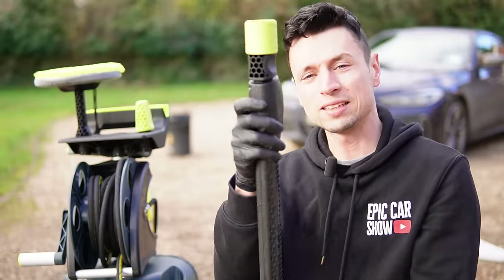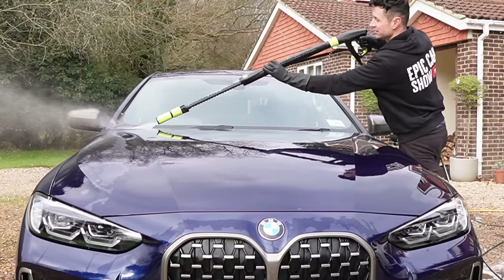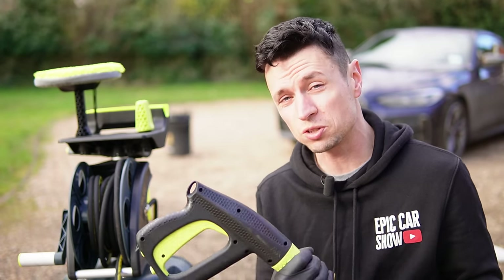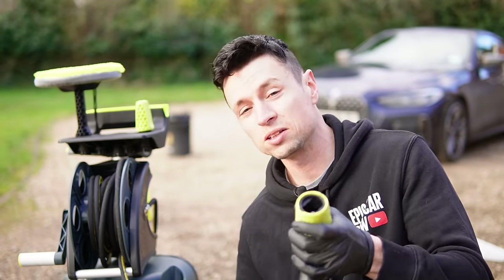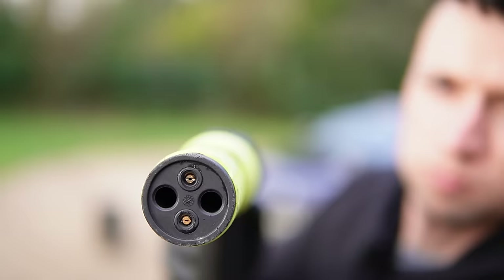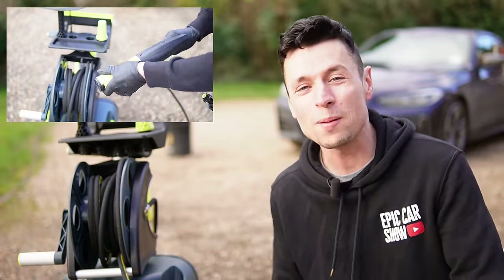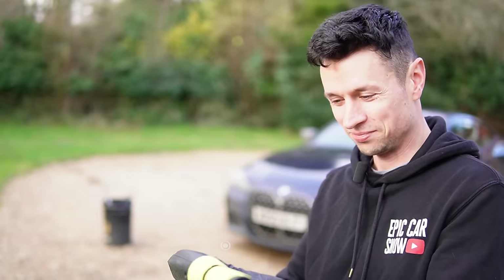It fully extends. Now I know what you're thinking — is that going to be too heavy for everyday use? It's a good question, but they've come up with a solution: a quick release. So we take that bit of the lance off, put this nozzle on, and voila — we have a stubby gun just like that. It's brilliant. They've thought about every single little detail that a detailer wants.